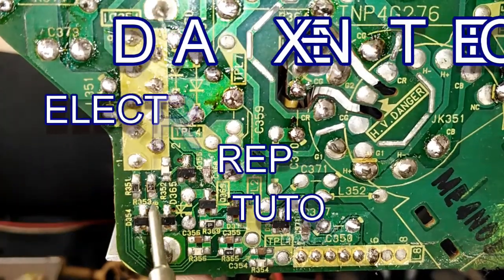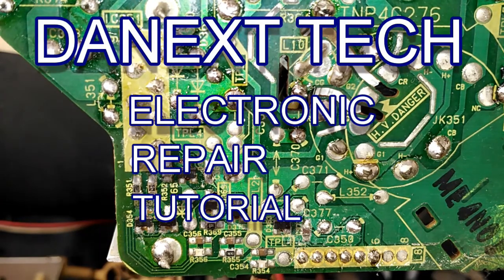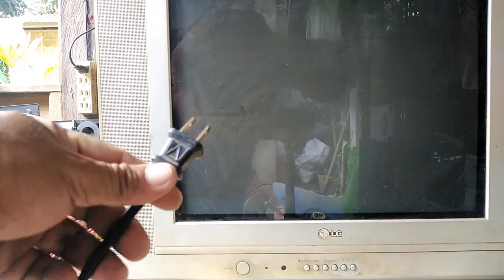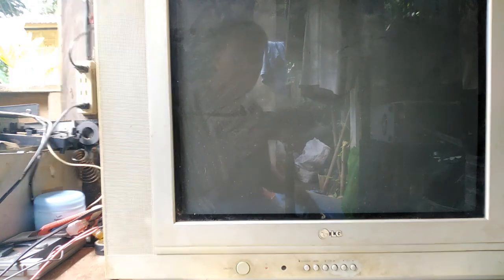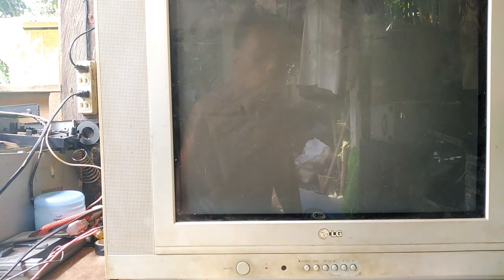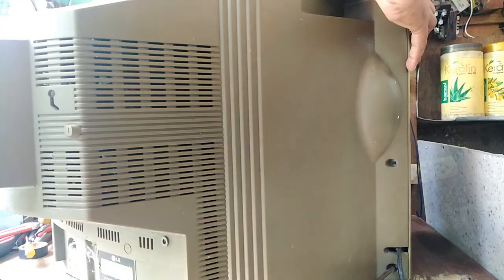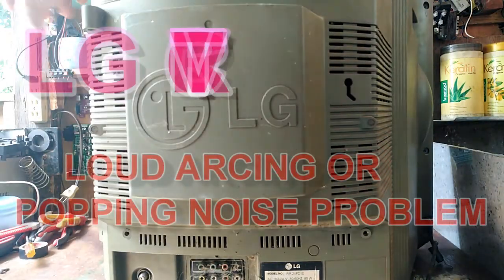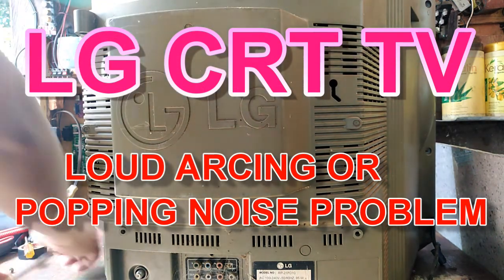Hello everyone, welcome to my channel, the Next Day Electronic Repair Tutorial. Today we try this CRT LG 21-inch TV — press power, no display. There's a loud arcing or popping noise coming out. We will open this so we can see what happened.